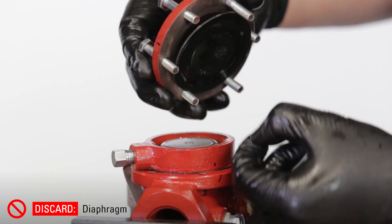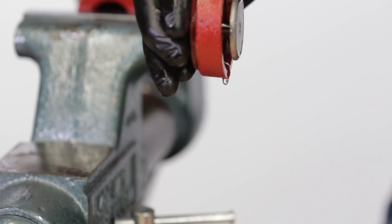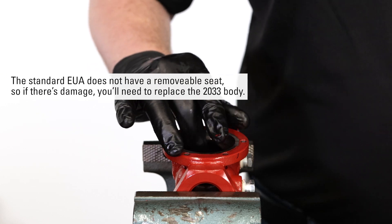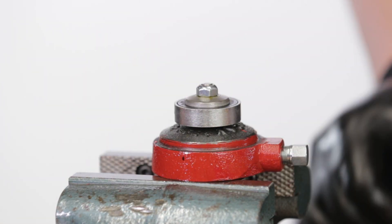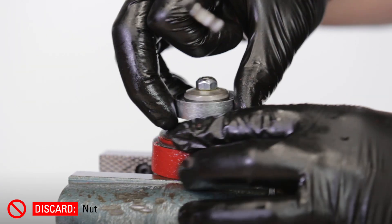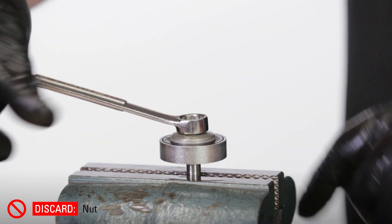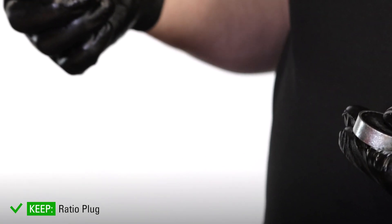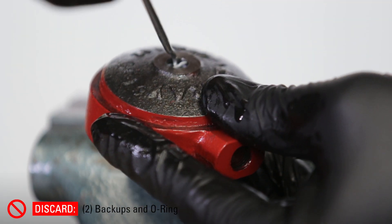Remove and discard the diaphragm. Lift off the lower housing and dispose of the oil. Remove and discard the gasket — it may be on the body or stuck to the lower housing. Inspect the seat to make sure it is not damaged. Put the lower housing in the vise by the diaphragm plate. Use a 7/16 wrench to remove and discard the nut. If the stem unthreads from the plate instead, put the stem in the vise to remove the nut. Now remove the ratio plug and set it aside. Remove the soft seat and discard. Use a pick to remove and discard the two backups and o-ring from the lower housing.